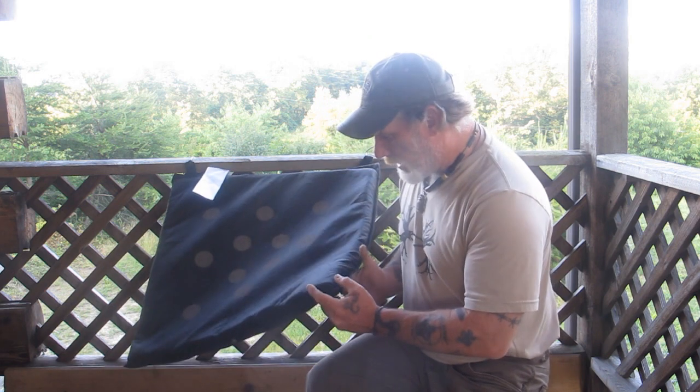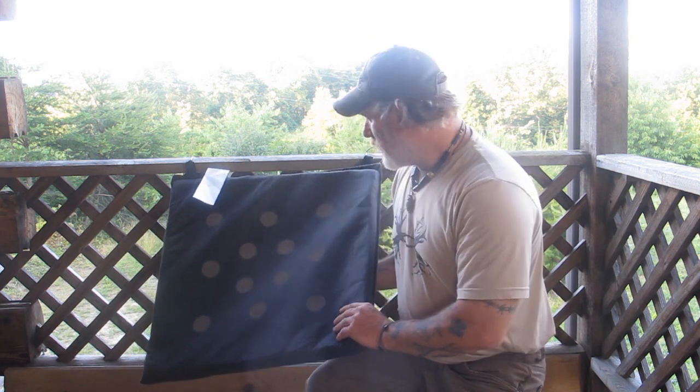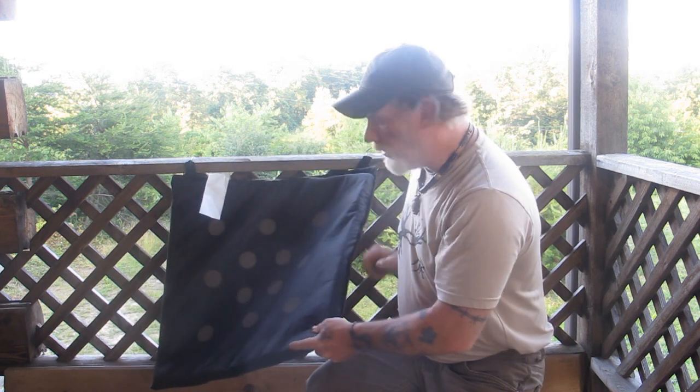Afternoon guys, Dave Canterbury at the Pathfinder School. I'm out here doing a little product testing today. I've got this backstop from BUP Sports and I'll put a link to their website on this video.